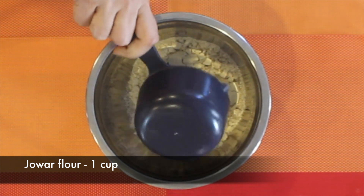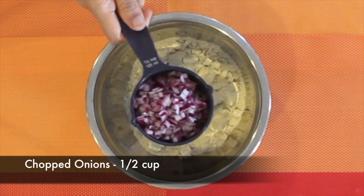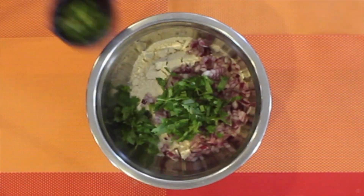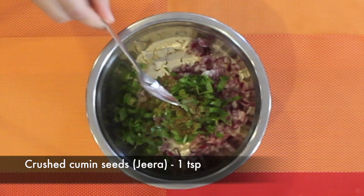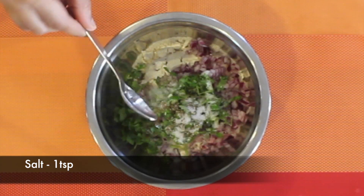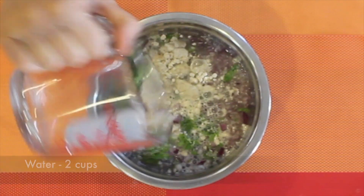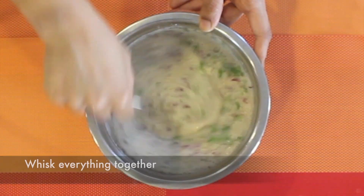In a bowl, add 1 cup of jowar flour, 1/8 cup of rava semolina, half a cup of chopped onions, one third cup of chopped cilantro, two finely chopped green chilies, one teaspoon of crushed cumin seeds, 1 teaspoon of salt, and 2 cups of water. Whisk everything together. You could eliminate the rava semolina if you want to make it a pure gluten-free recipe.